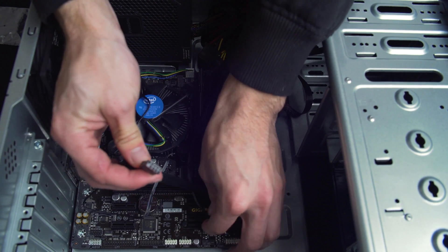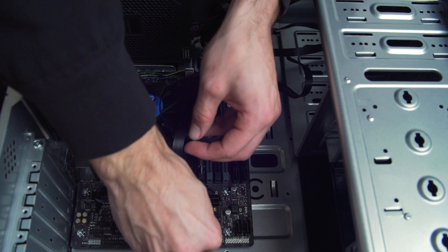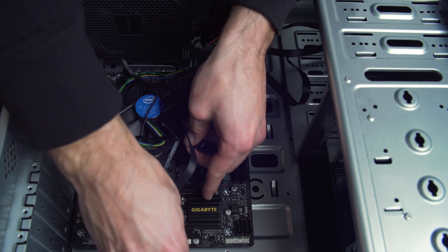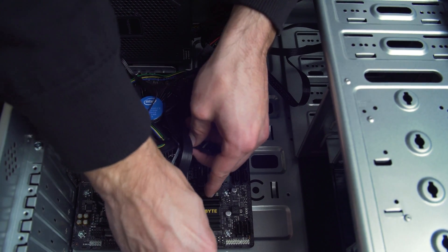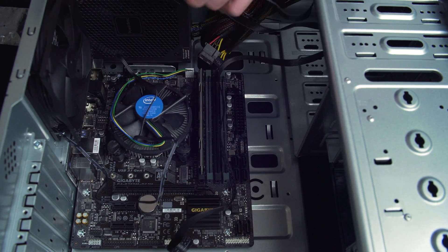We now need to install the front I/O. Plug in the pins to their spot on the board. This isn't necessary for a NAS — the only pin that we absolutely need is the power switch, and even then we could probably get away without it. Refer to the board manual for the pin diagram.